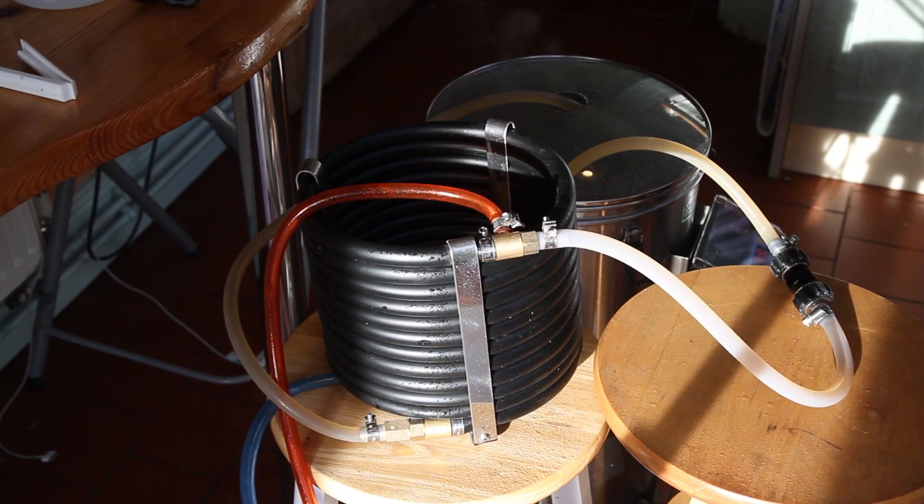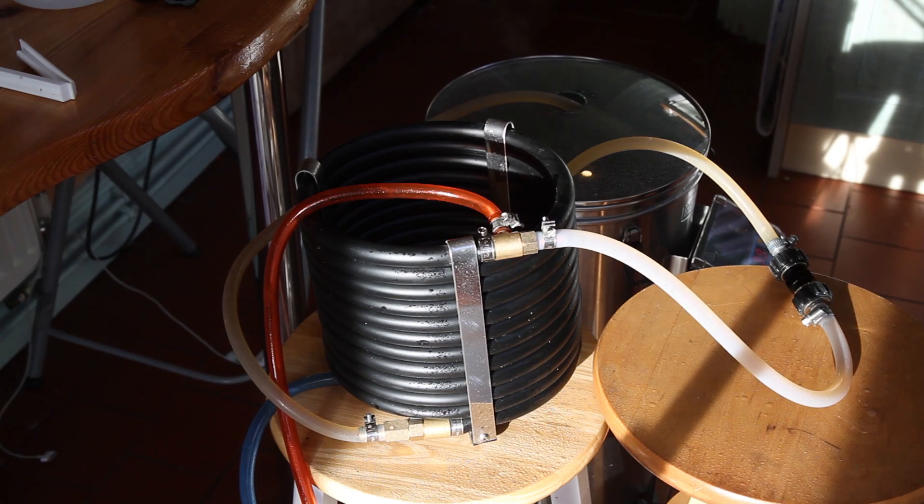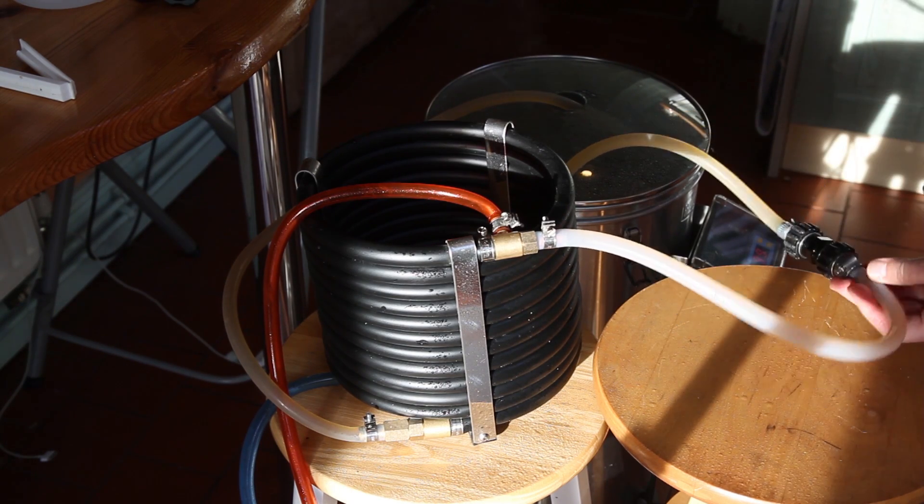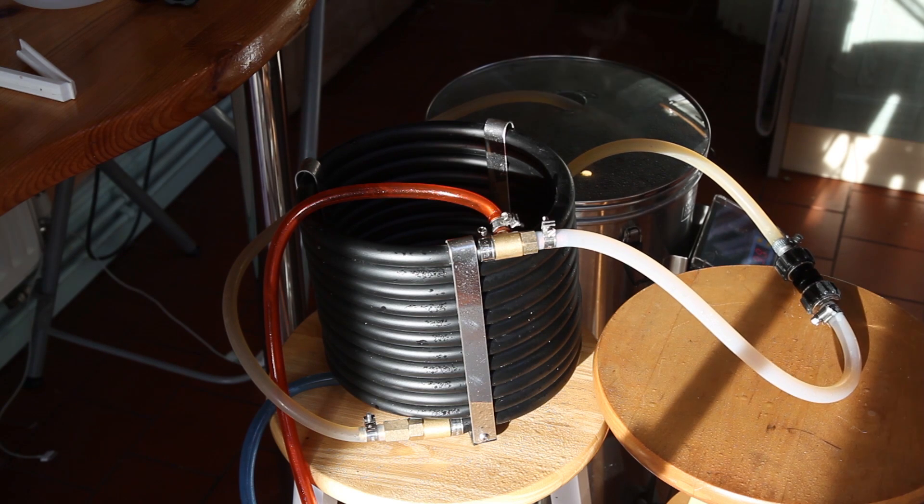Boil's finished, so I've turned off the heating element, connected up the counterflow chiller and you can see I've got my new connector in here — no leaks. I'm just doing the five minute circulation to sanitise the counterflow chiller, then we'll put the hot rocket in and see what happens, fingers crossed.